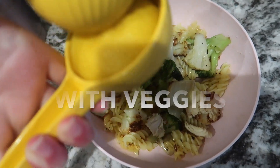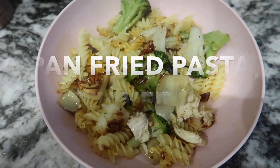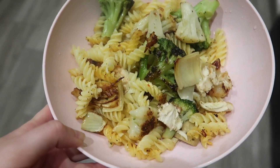The first meal I'm making is a pan-fried pasta with veggies. My husband loves it and so does my two-year-old daughter. This is something we often make because it's so easy and healthy.